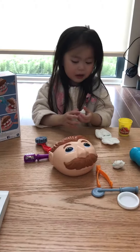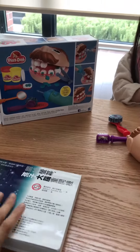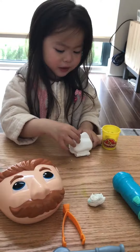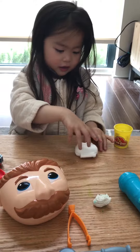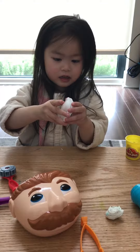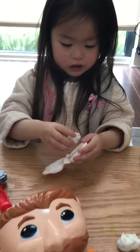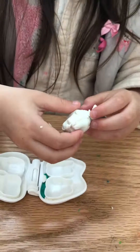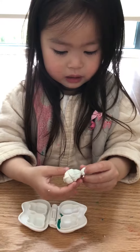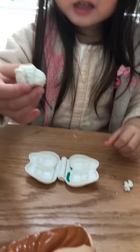Hi everyone. Play-doh bed. A tea bed over there. Make a tea bed. Push. And I would open things. And open. There's lots of tea. There's mom. There's a doctor set. And what are these? There's a tea bed, there's a tea bed.